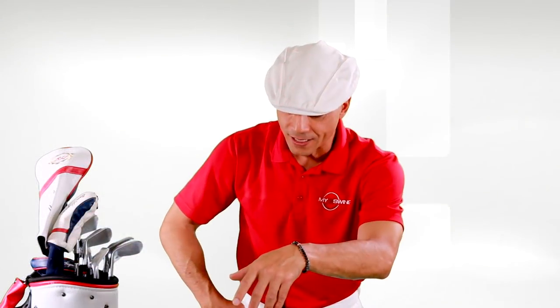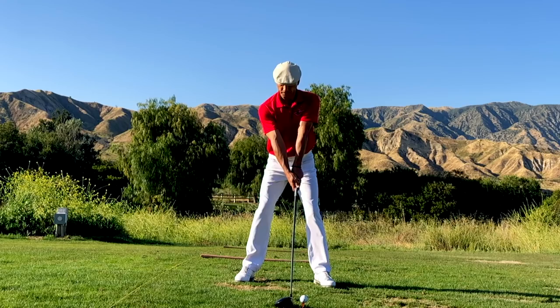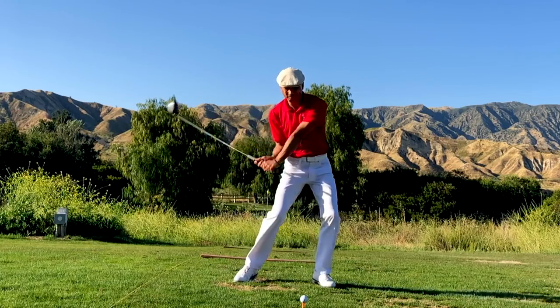If my leg is going all over the place, I'm not going to be able to find a consistent position at the top of my backswing. So if you can learn to brace your rear leg, you're going to be in a much better position as you take the golf club back.